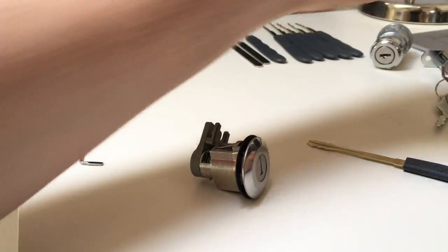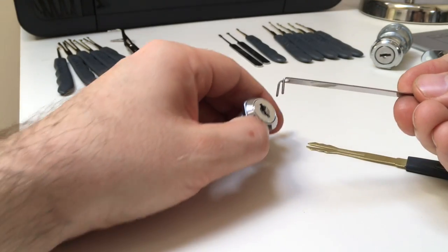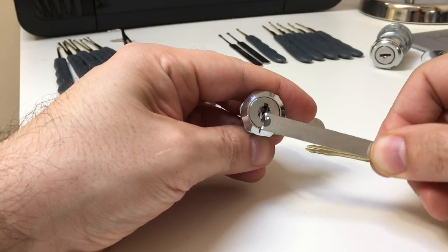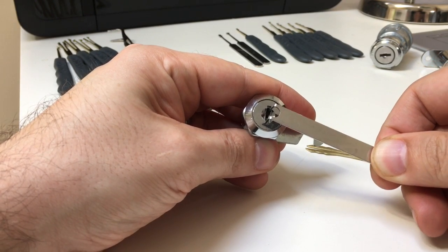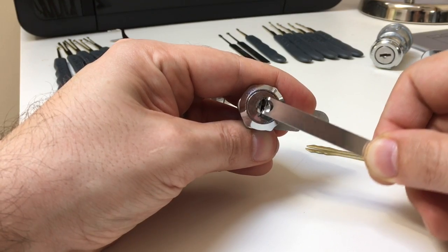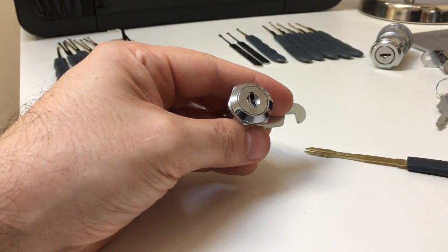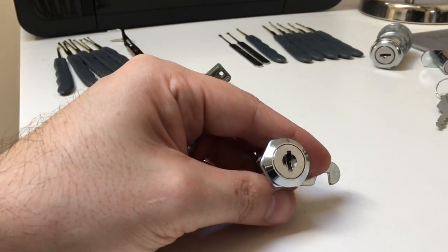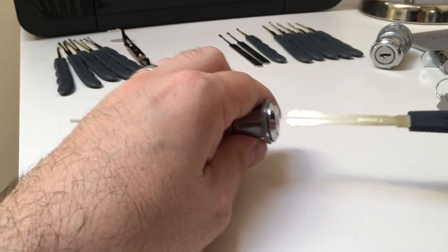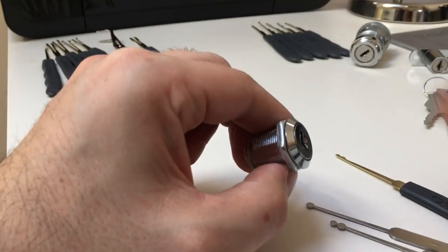You might have seen a double prong tension wrench like this. That's quite good for putting into these cam locks and applying tension. You can put your picks inside to actually pick the wafers. When you've got a small cam lock, you probably don't want to go in with a big tool — you'd likely damage your wafers and your pick trying to force it in.